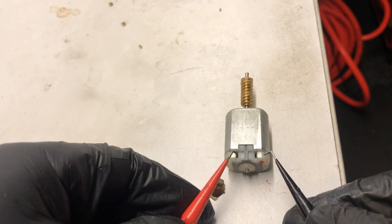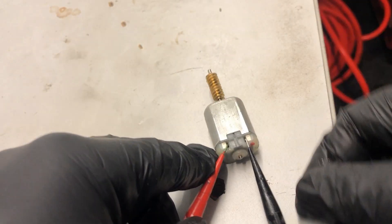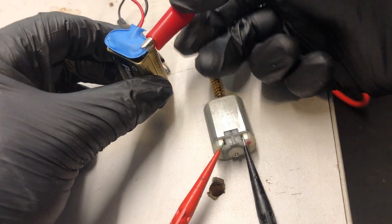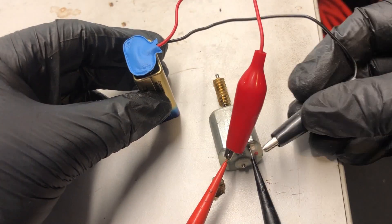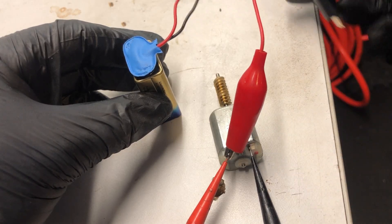Test the motor — I'm just putting two pieces of needle in here that will make contact with those push fittings. My complicated test bench is a nine-volt battery. So it is working.